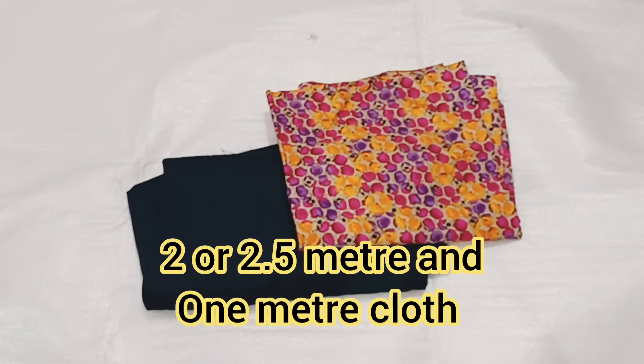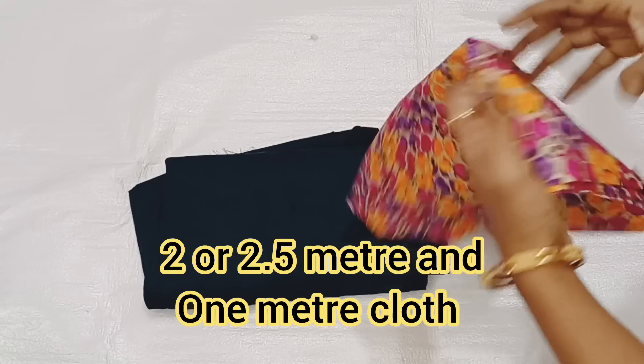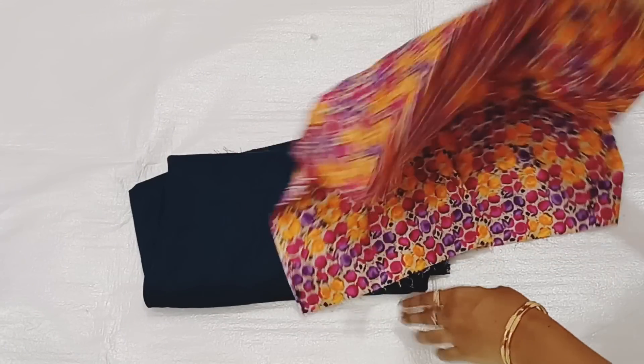I have a red dress with a plain color. Next one is the lowest piece of dress. You can take a half meter.